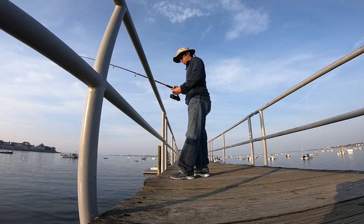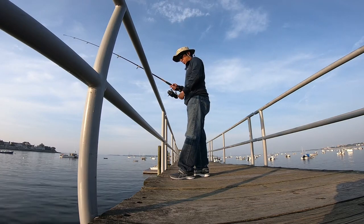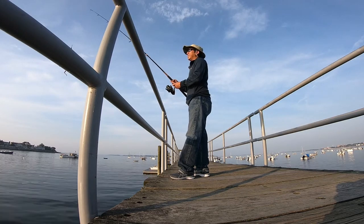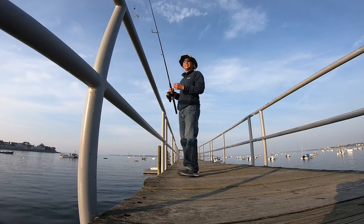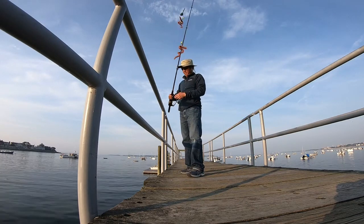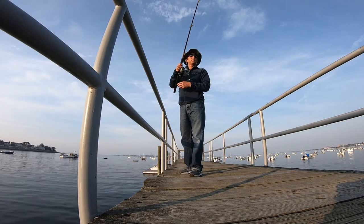Flounder are flat fish and they sit flat on the bottom of the ocean like a doormat. Their backs are actually black in color and allow them to camouflage within the sand. Their bellies are white or light colored, so they're very interesting fish.